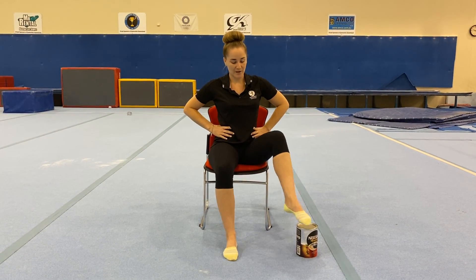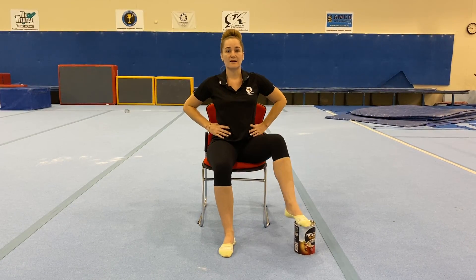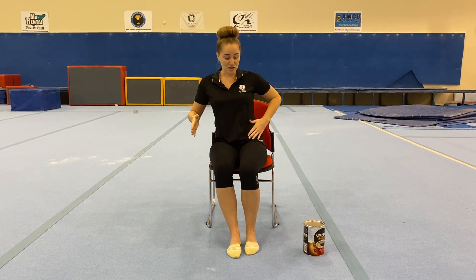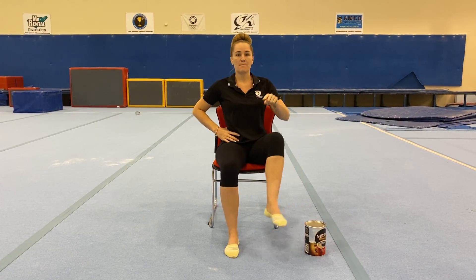Bring our foot on top of that tin out to the side, sitting nice and tall. You'll notice I'm not swinging my whole body to the tin — we're just opening up that hip. We want range of motion in our hip out to the side while we strengthen the top of our leg by tapping on our tin.